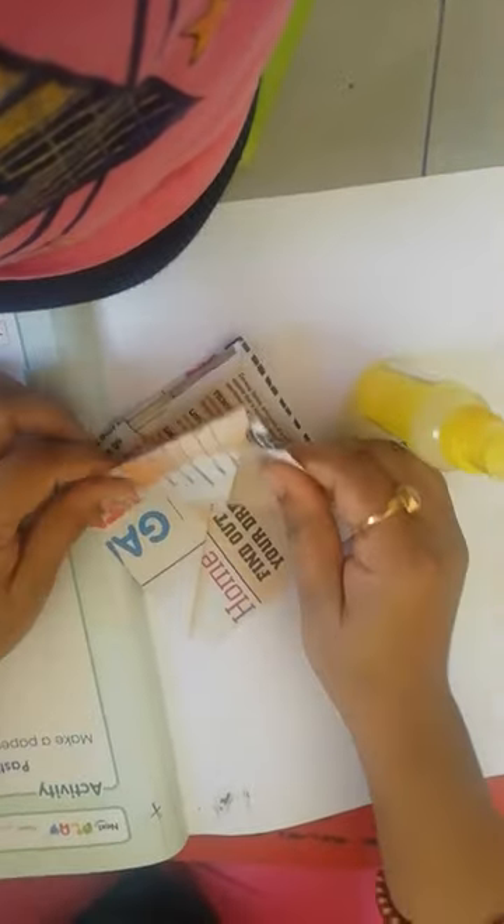Next, one fold again. One fold — see. After this, again this side one fold, this side one fold — okay, see.